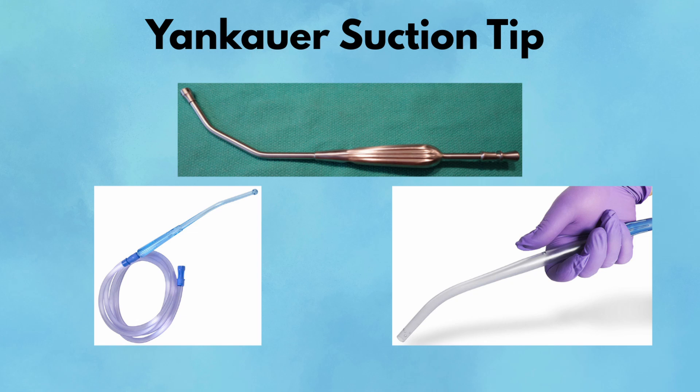Pearl: Use it to maintain a clean field while retracting or exploring. Pitfall: Don't use it for precise suction near vessels — the tip is too blunt and lacks fine control.